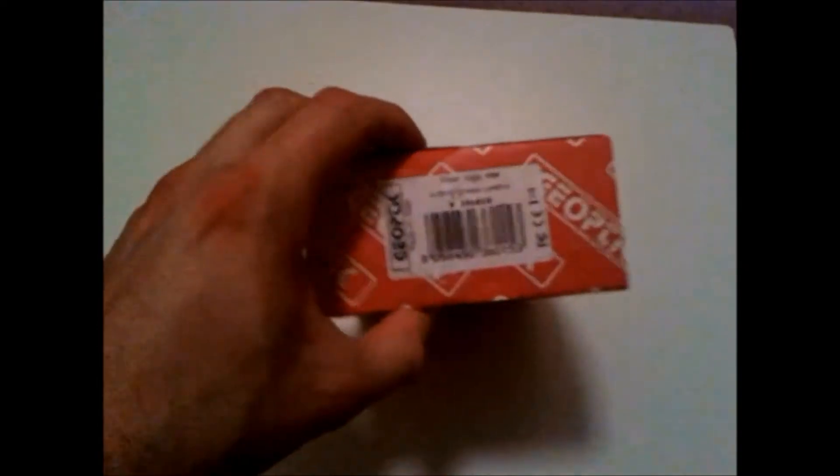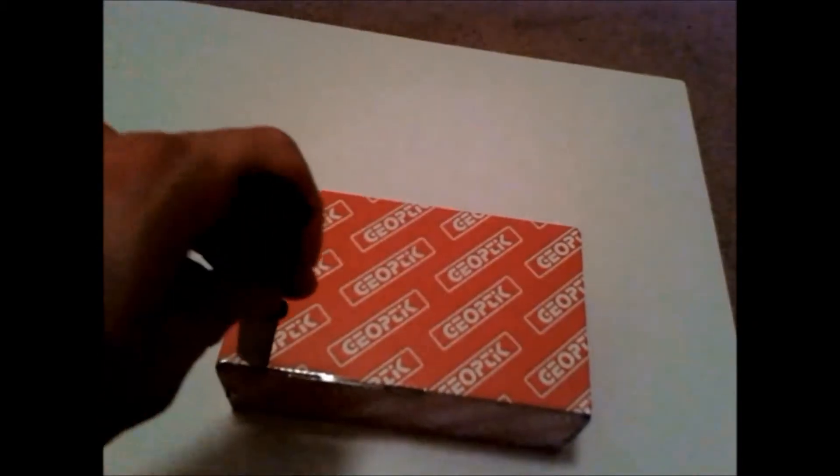Here is the box for the Geo-Optic fibre optic star with brightness control. The part number for this item is 30A028. It comes in a very good, well-stowable box.